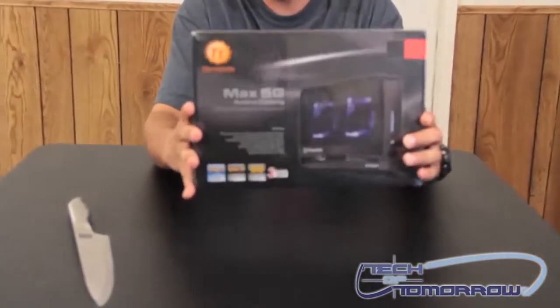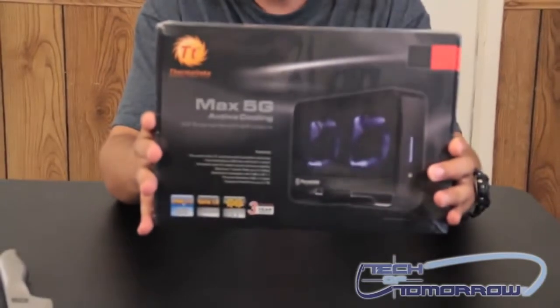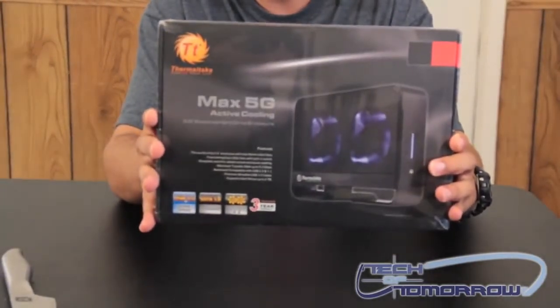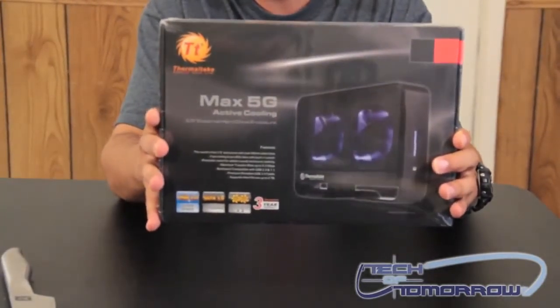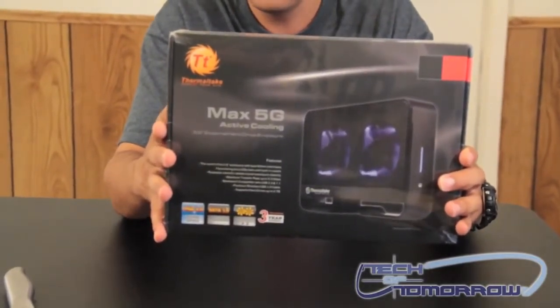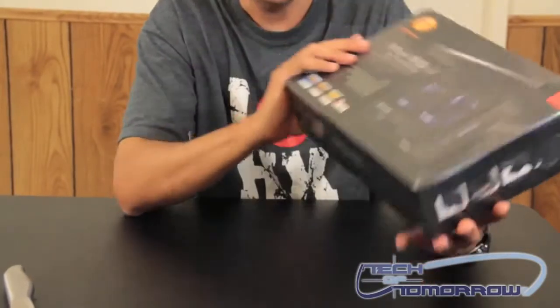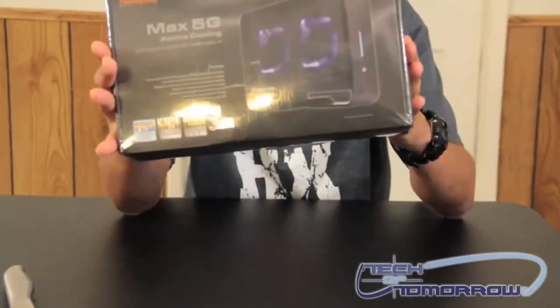This is a really nice unit. It's for 3.5 SATA hard drives. Its dimensions are 145x207x47mm. It's got its own power source, its own USB 3.0 cable, and it's actively cooled.